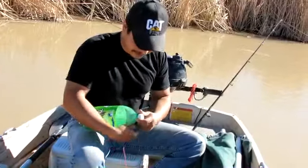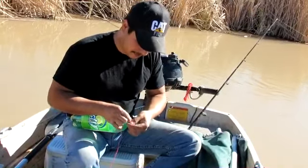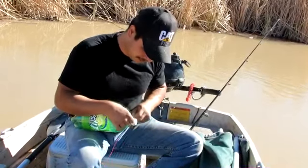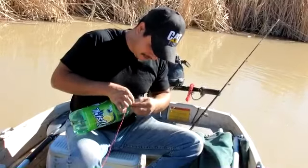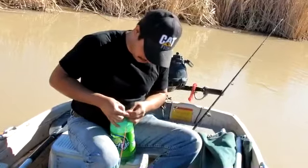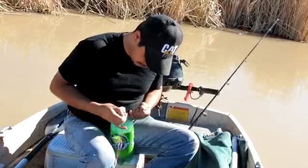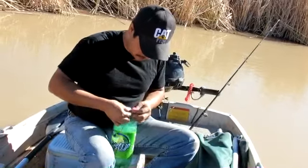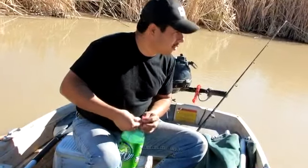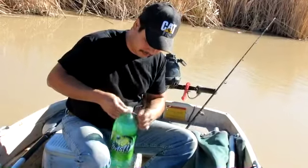I'll just run them down a little bit, tie a knot at the end, then tie my bottle. I don't really use any kind of fancy knot — I just wrap it a couple of times, put some overhand knots on it, wrap it again. And that's on there.